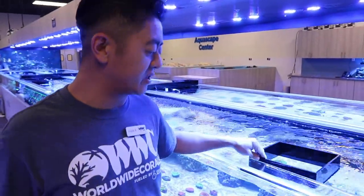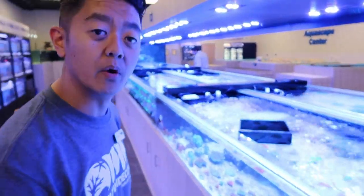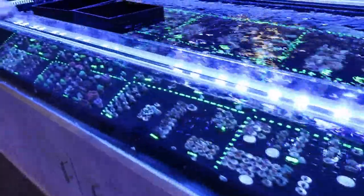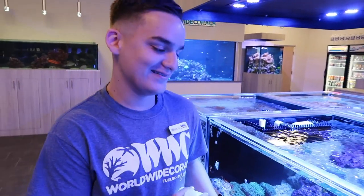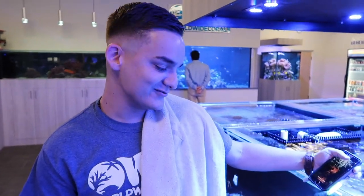Here we have all of our corals for sale. There's a little bit of everything — a lot of Australian corals right now, a lot of scolymias, hammers, frogspawns, and different types of LPS. We even got some donut corals that just came in. And right here is Jacob — our pool champion and the guy with the best handwriting in the building. He's marking the corals so you guys know what the prices are for everything. If you want a challenge at pool, he's your guy!